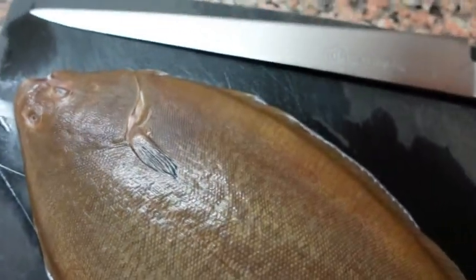Today I'm going to show you how to clean a Dover sole. It's one of the easiest fish to clean. Let's begin.